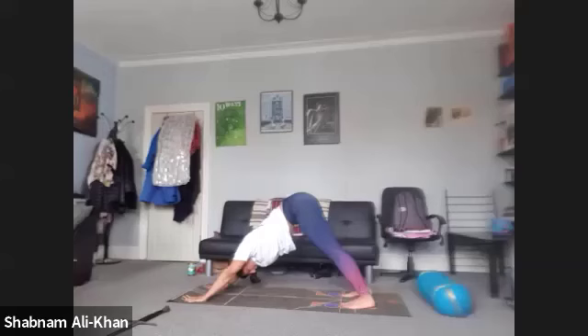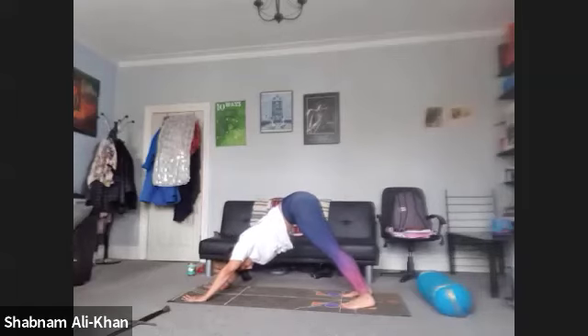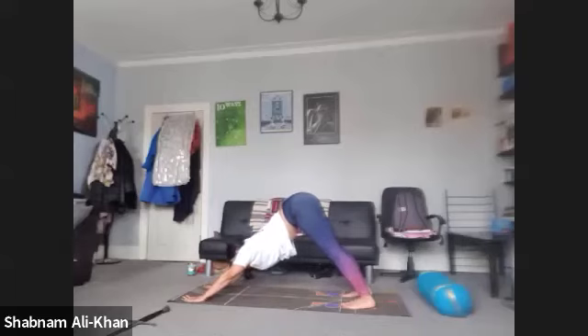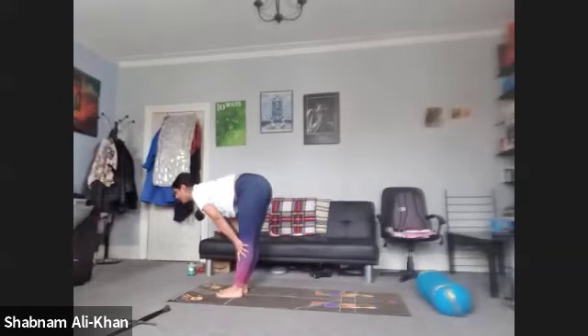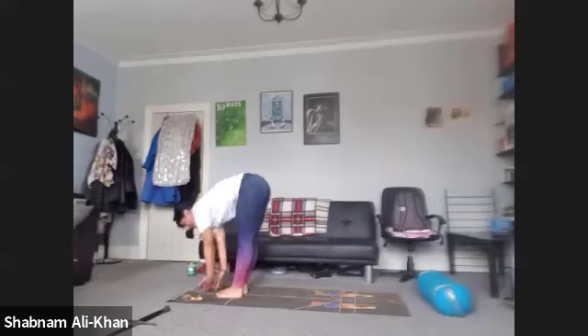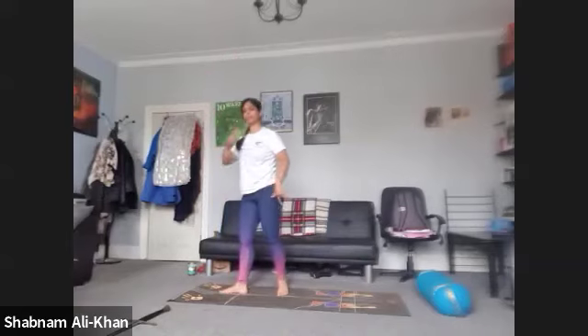We're going to take three more lion's breaths — I love lion's breaths, they're really surrendering breaths. Take one more inhale. As you exhale, gaze between the hands. Step, jump, or float feet to hands. We're going to inhale as we lift up halfway. Exhale to fold. Inhale to rise. Exhale, come back into Tadasana. Let's take a few breaths here, a few shoulder rolls if you want to, both directions. We're almost there.